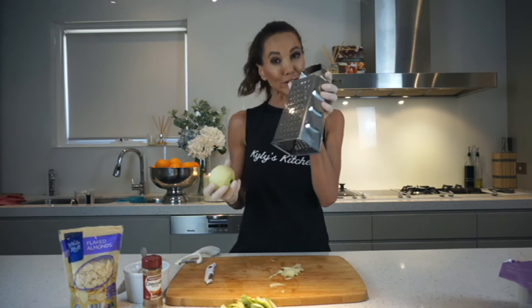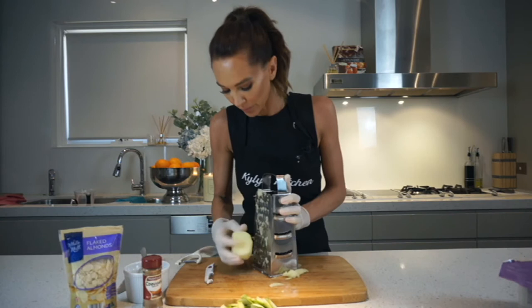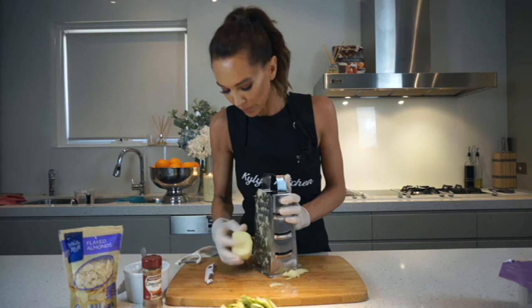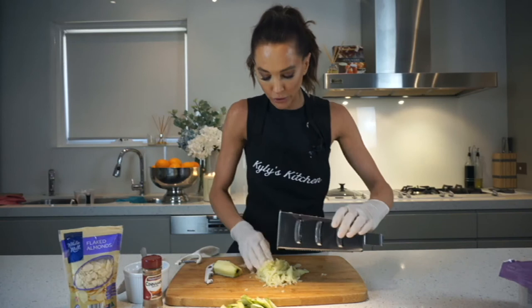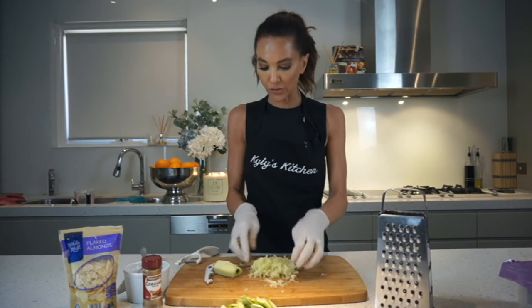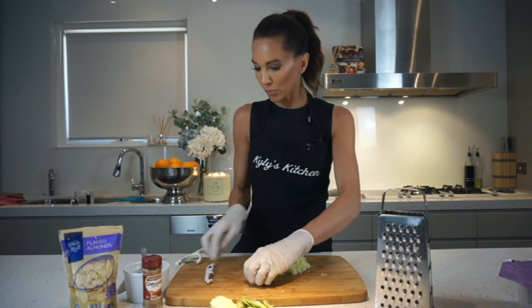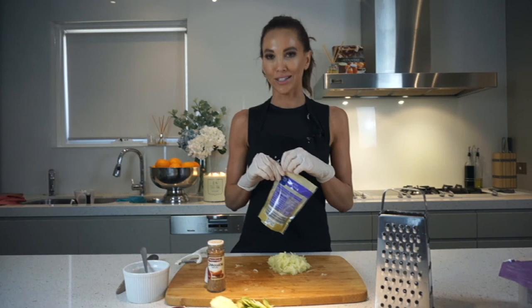Grate it — easier, quicker. I think that this consistency is a lot better. It just depends on how you like your apple inside your Bircher Muesli — I personally prefer this. Just make sure you slow down as you get closer to the core. Now, some people do like a lot of the fruity flavour in their Bircher Muesli, so depending on what you're after, that depends on how much apple you put in. If you want to put in another apple or even another half, you can do so. We've also got our cinnamon ground ready to go and some flaked almonds — that'll be a beautiful flavour. And we've got some honey to drizzle over the top. So let's get started.